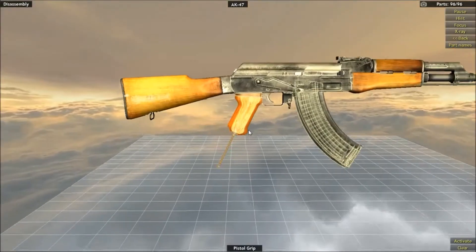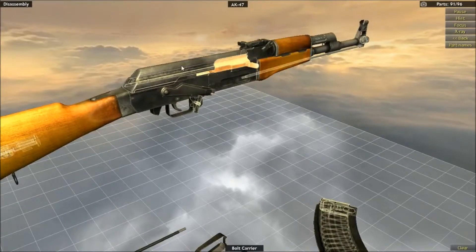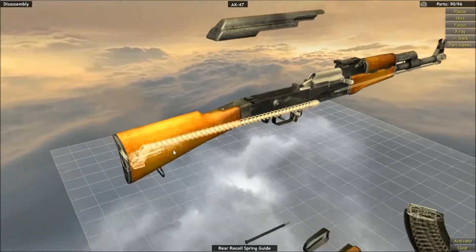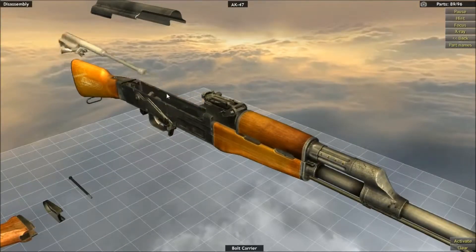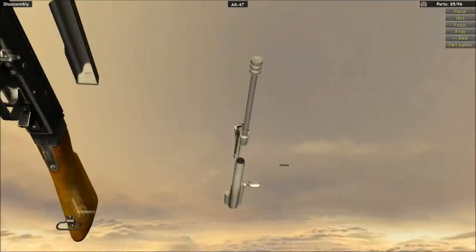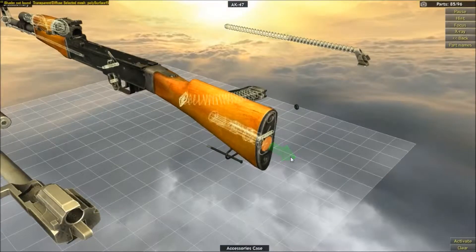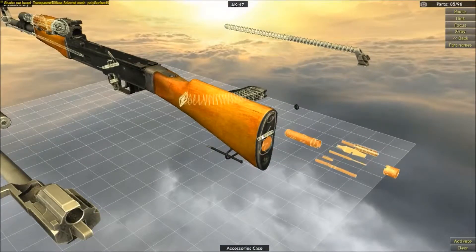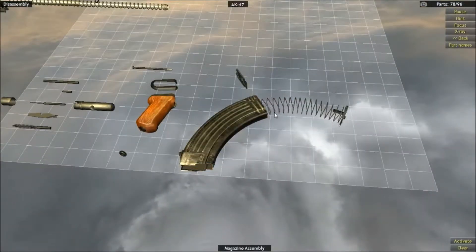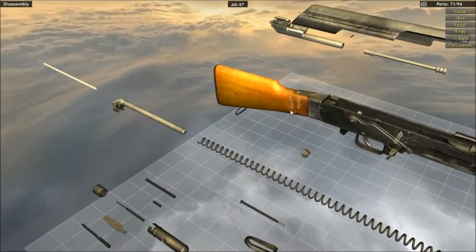First of all, take out the pistol grip — there we go, that's the pistol grip off. Take off the magazine, take out the receiver cover. The rear recoil spring guide — take that off. Bolt carrier — take that off, no one needs it. Then we can take the bolt off. Take the gas piston off. It's actually a pretty okay game, I guess, but it's a little weird. We've just got so much crap. We can do more to the magazine — the magazine assembly! We can take the spring off. We are actually taking this gun completely apart.